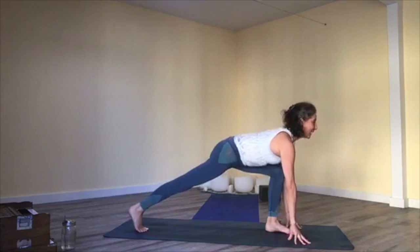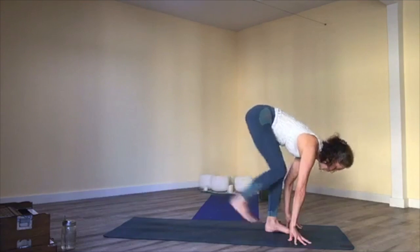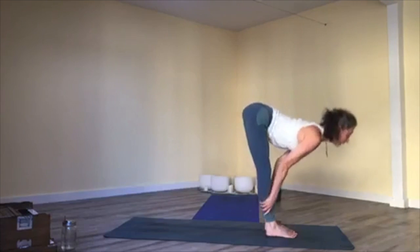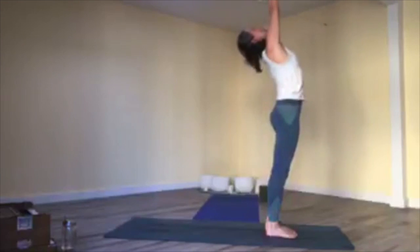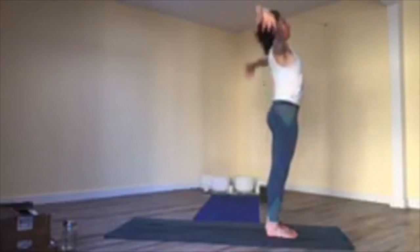Re-engage your back leg and look forward. Breathe in; exhale, forward fold. Inhale, lift chest halfway; exhale, fold in. Bend your knees, roll up to stand. Inhale, reach up, touching back into your heart. Inhale, mountain pose.